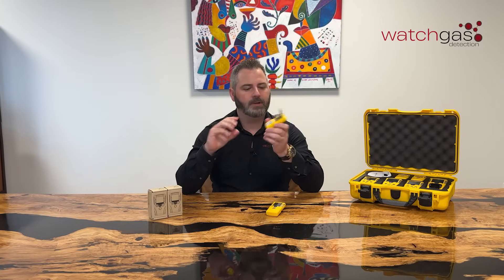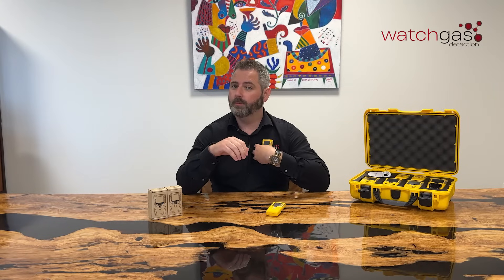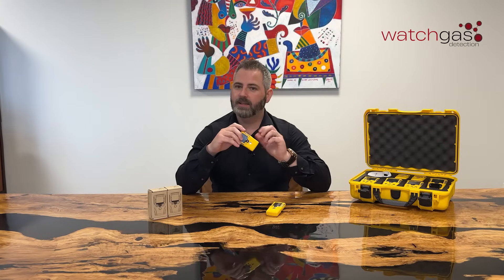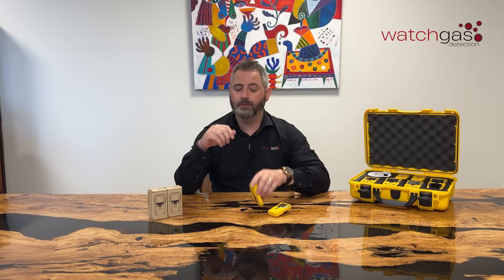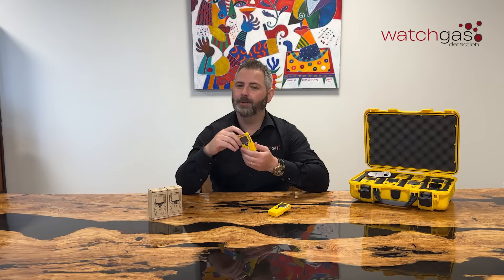There's a big sturdy crocodile clip on the back, so if you do want to connect it to your top it's going to hold very sturdy. And your casing is obviously your double shot casing. So it's very durable — I can drop it, it's still working, I don't have any concerns.